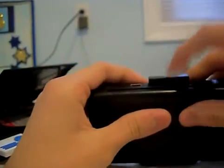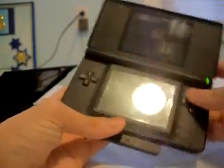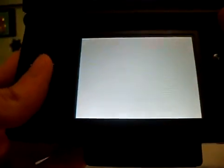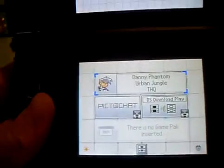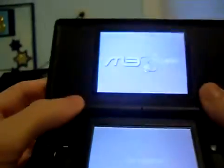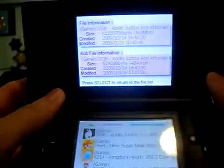And now take your DS Lite or DSi, it doesn't matter. Put it in and turn it on. You'll see a Danny Phantom icon — that means it worked. Press it and you're gonna go to the M3 real menu. See? Everything works.